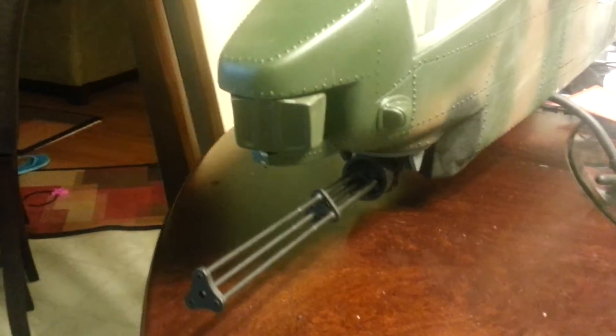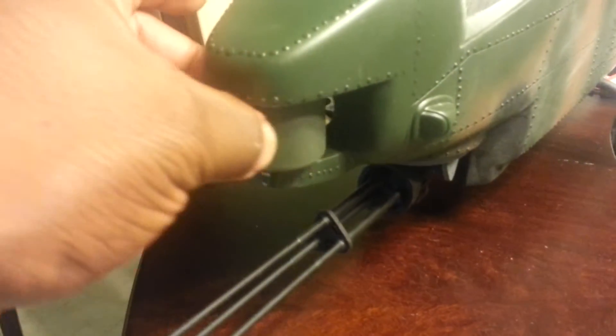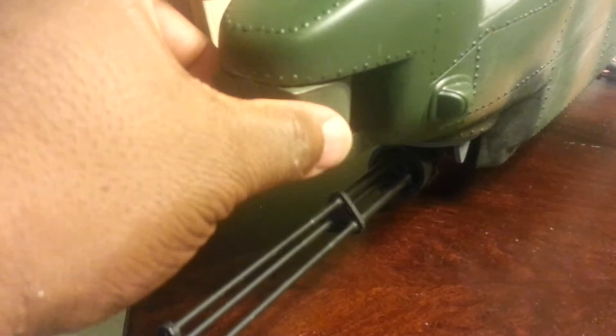Quick little update. Got the sensor mounted. This will turn manually, of course. It's just there to be steel.